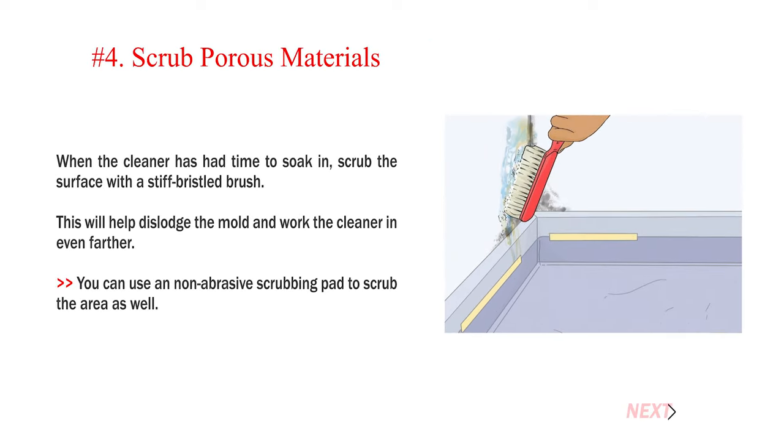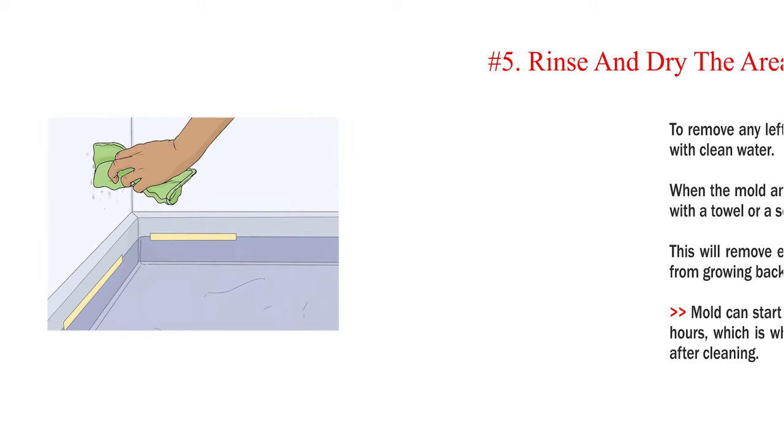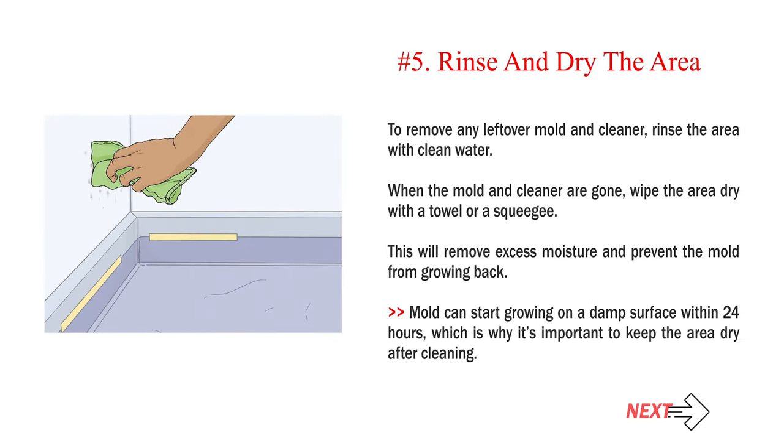Number 4: Scrub porous materials. When the cleaner has had time to soak in, scrub the surface with a stiff bristled brush to dislodge the mold and work the cleaner in even farther. You can also use a non-abrasive scrubbing pad. Number 5: Rinse and dry the area. Rinse with clean water to remove any leftover mold and cleaner, then wipe the area dry with a towel or squeegee to remove excess moisture and prevent the mold from growing back. Mold can start growing on a damp surface within 24 hours, which is why it's important to keep the area dry after cleaning.